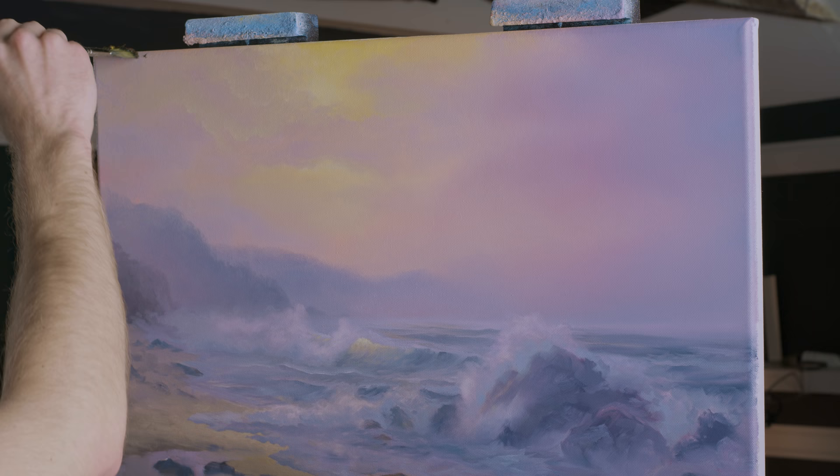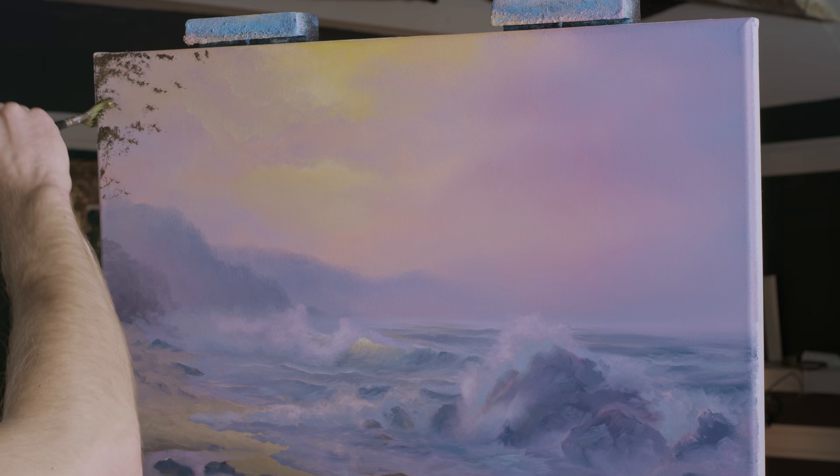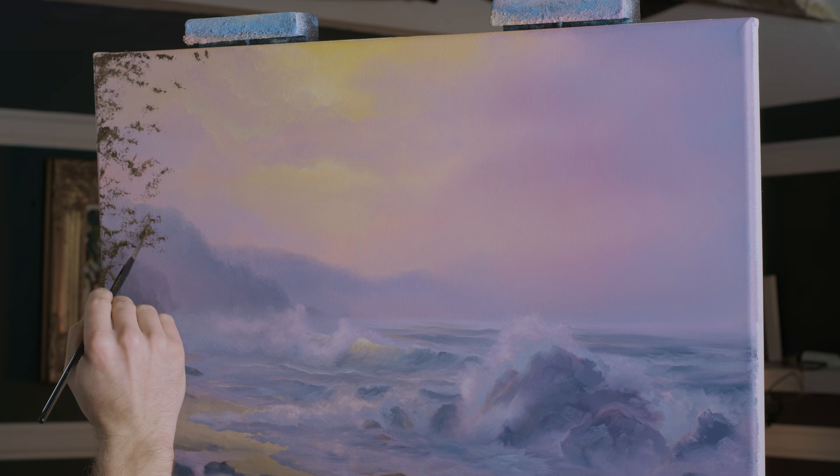I do like my cloud right there and would like to keep that if at all possible. So up here I'm going to just begin to stamp in my jungle trees — this is supposed to be tropical looking, so that's exactly what we're going to do.